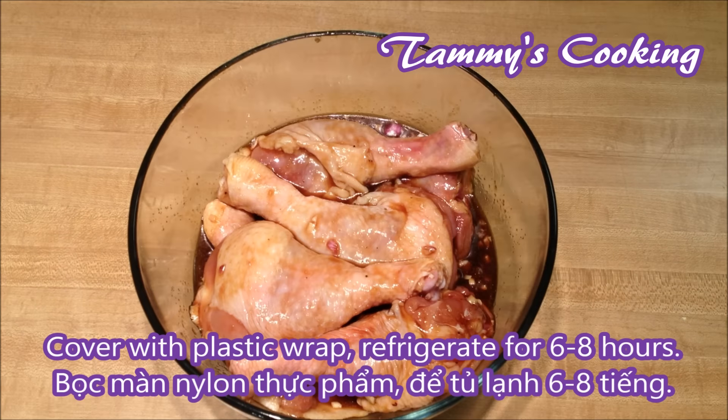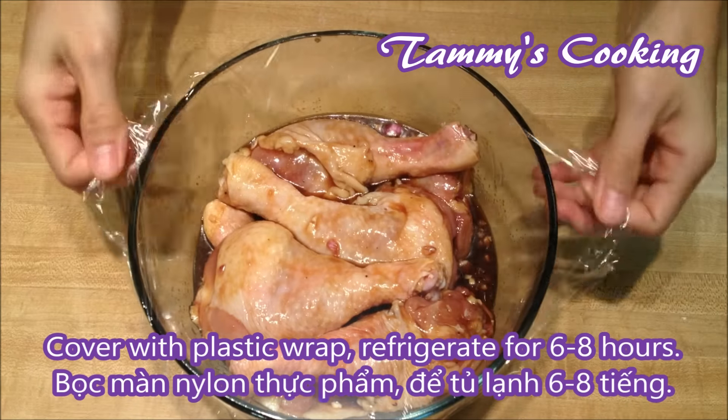Then cover with plastic wrap and refrigerate for 6 to 8 hours.